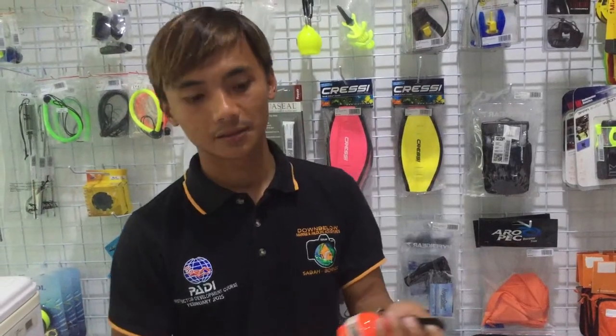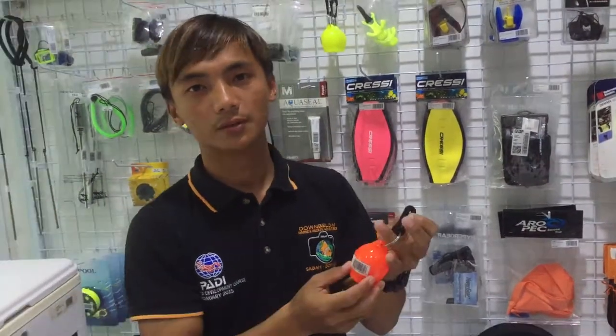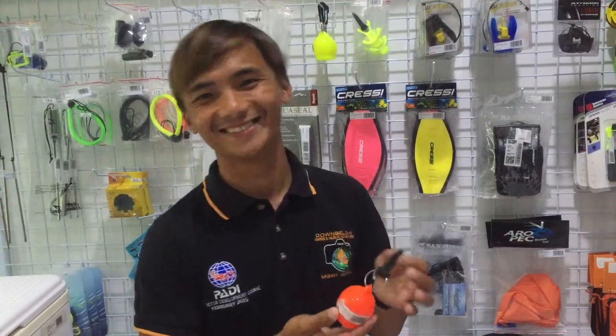If you use this one, it can — this product is also very cheap. Very cheap.